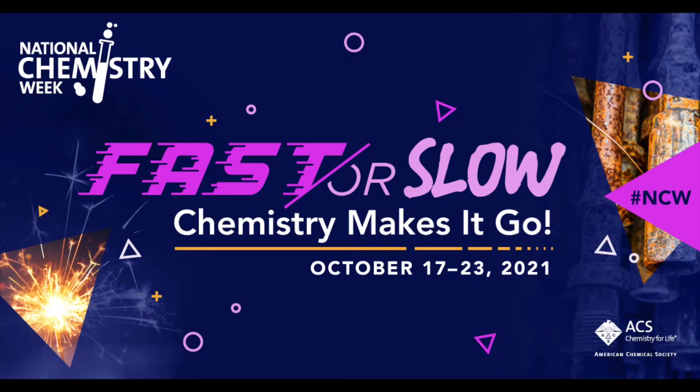Hello friends, my name is Alyssa and I'm the Science Program Manager here at Boston Children's Museum, and I want to welcome you to the museum. Today we are celebrating National Chemistry Week and the theme this year is 'Fast or Slow, Chemistry Makes It Go,' and we're going to start by making a little boat that will be powered by chemistry.